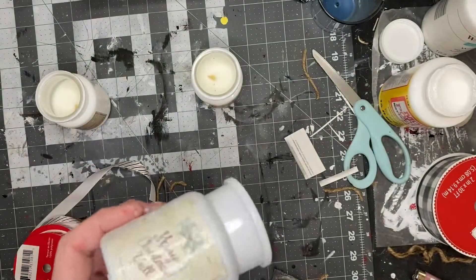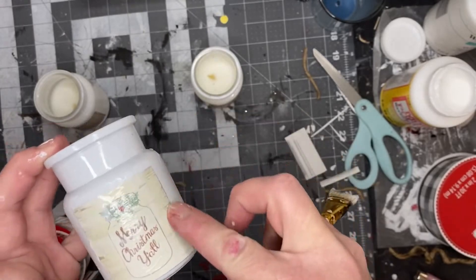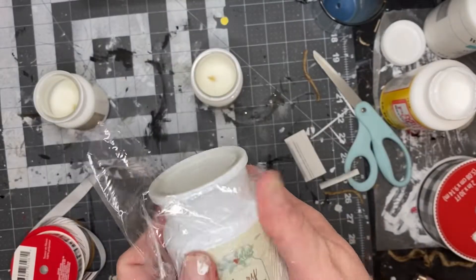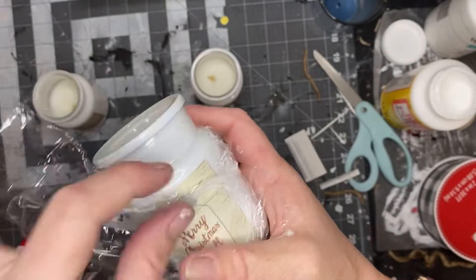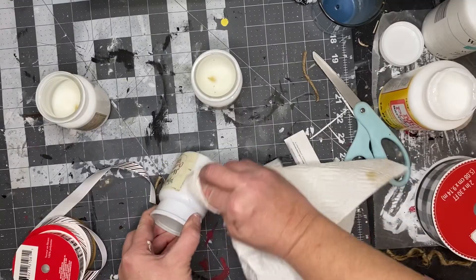Put a little Mod Podge on top and around the edges. There's a trick with Saran Wrap — just take a piece and put it on top of your Mod Podge image and you can use that to get out all the air bubbles. It leaves a really clean finish and doesn't rip your paper — it's a nice hack.